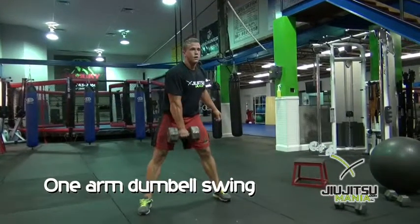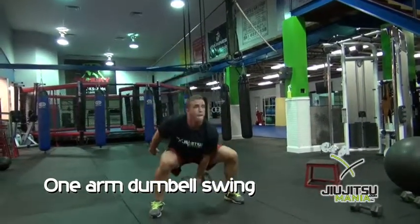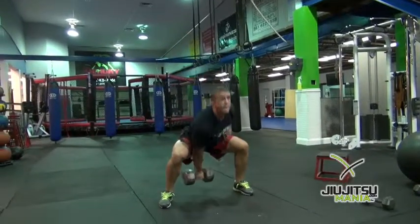This exercise requires a little safety — pick your weight appropriately. It's a one-arm dumbbell swing with a switch.